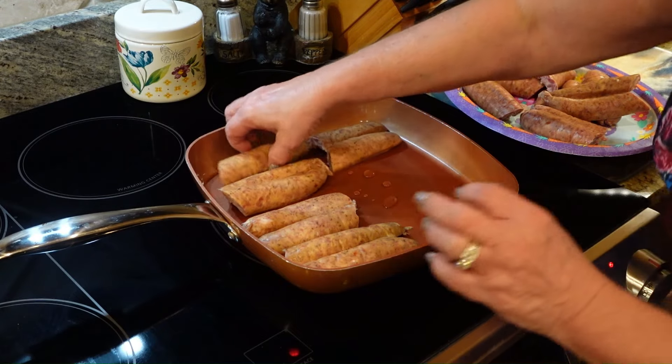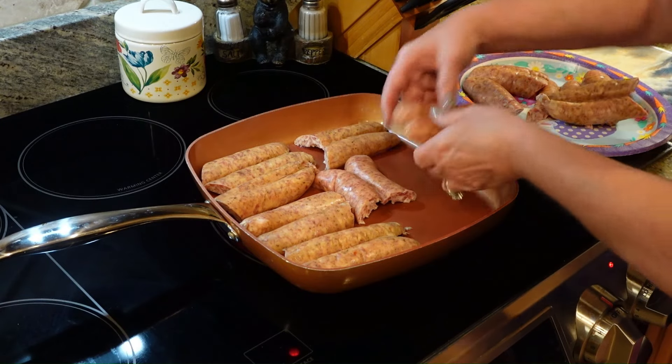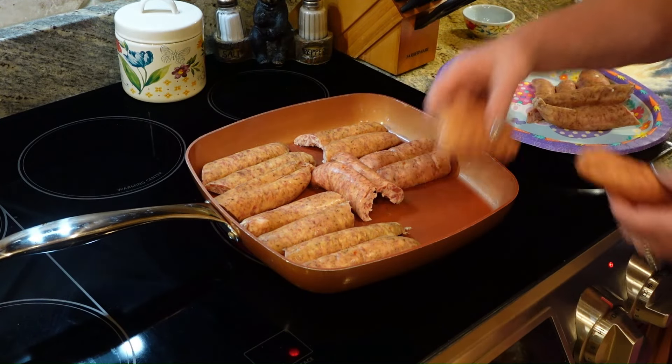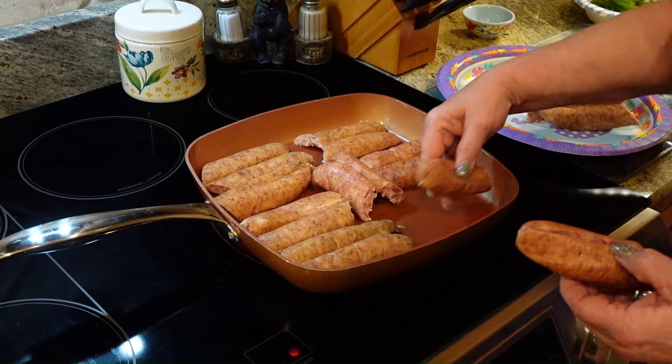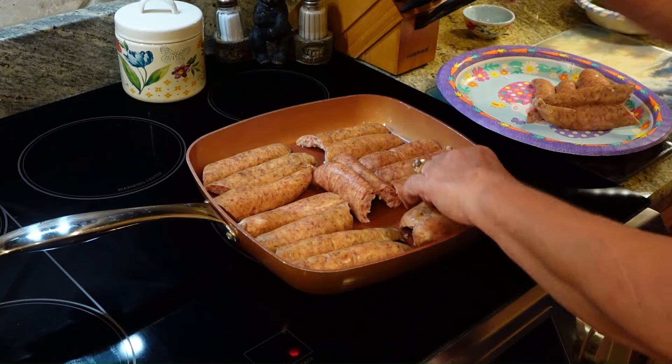We're just going to fry up our sausage like you would do for breakfast sausage, and they're going to shrink up — so don't worry about that. It's sausage, it will shrink. We're going to get these all in here, or as many as we can, until they start shrinking up on us, and then once they start shrinking up we can add more.